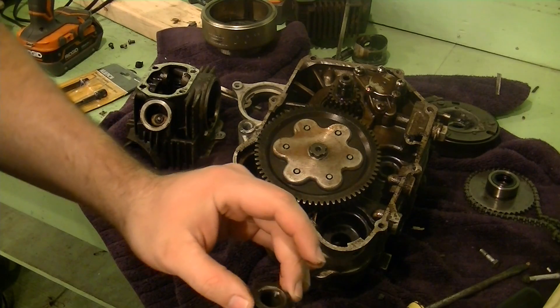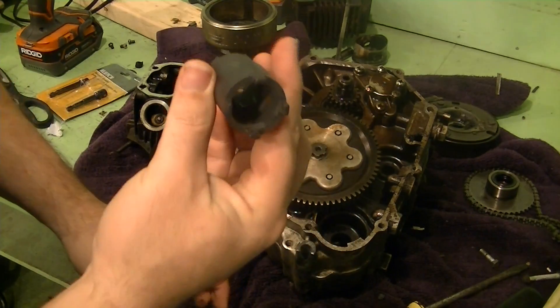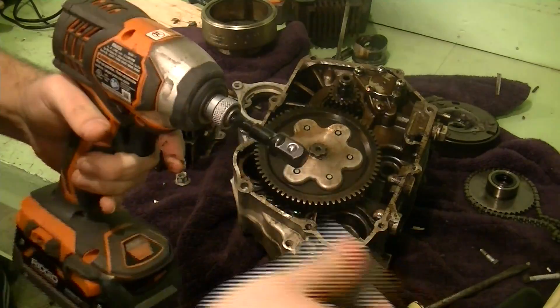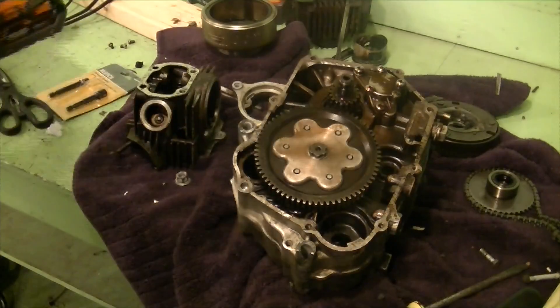The way the socket works, it's got these four teeth that grab on around the outer edges in there. You can see in there — it uses a half inch drive socket in the center of it, and my little impact tore it right out of there, no problem.